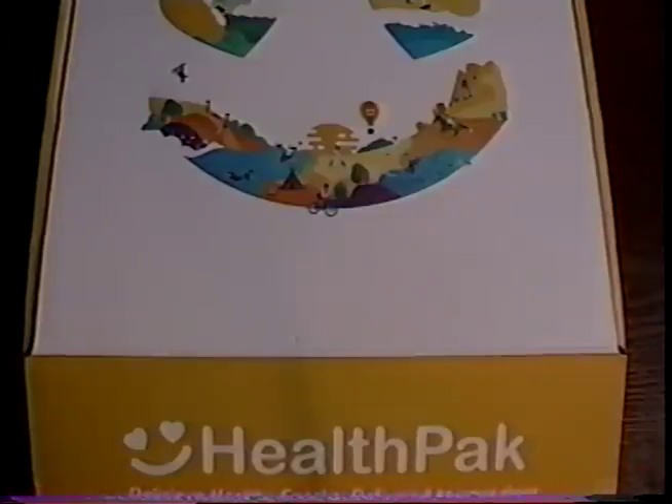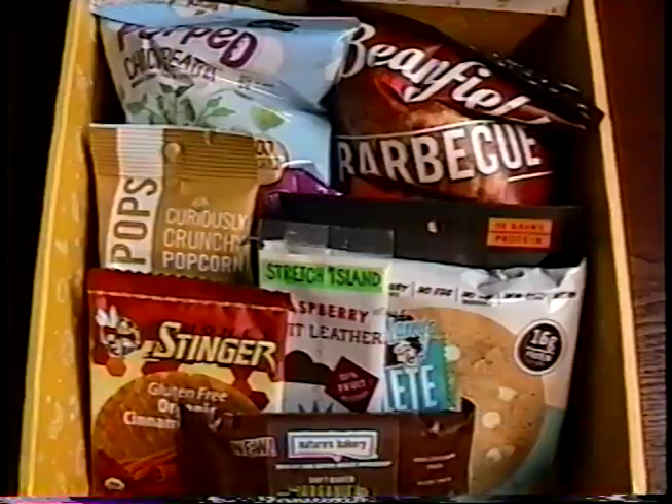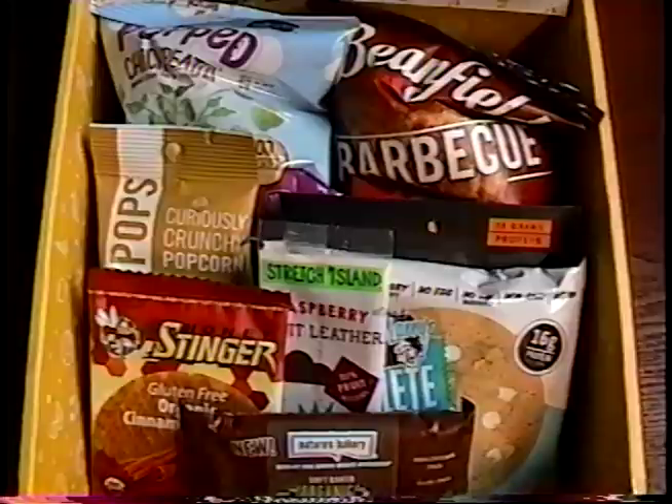Hey YouTube, it's Weird Paul. We got another box from MunchPak, so it's time for another taste test fiesta! With a MunchPak subscription, you get a box of snacks delivered every month. But this box is different — it's a health pack, full of organic, natural snacks, free of GMOs. Let's take a look at what we got.